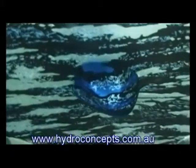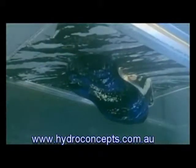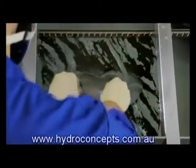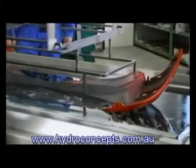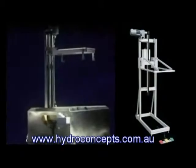This viscous state allows the film to cover the object perfectly in the dipping process and to form an optimal compound with the base coat for perfect surface coating. Perfect dipping is guaranteed by our fully automatic dipping arms with individually adjustable dipping speed.